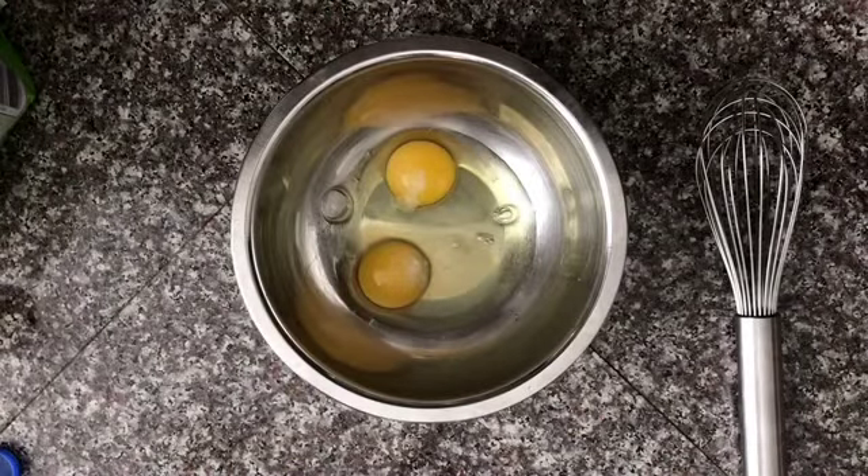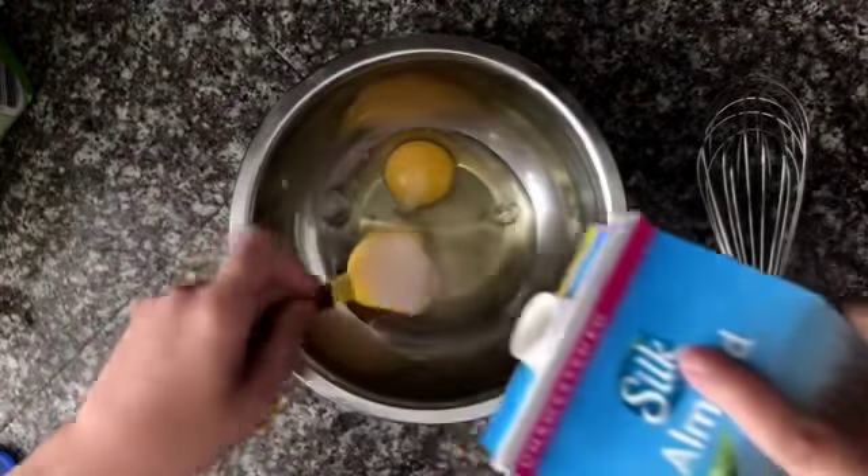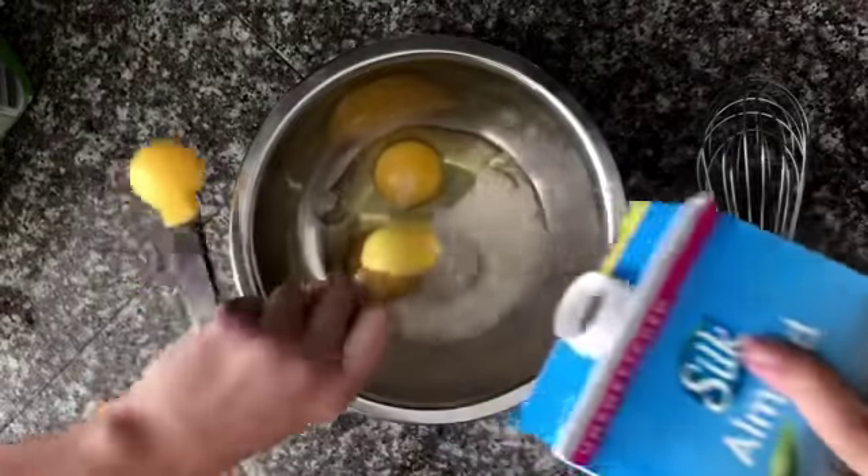Now we will need to make the coating for our bread. You will need two eggs and three tablespoons of almond milk.